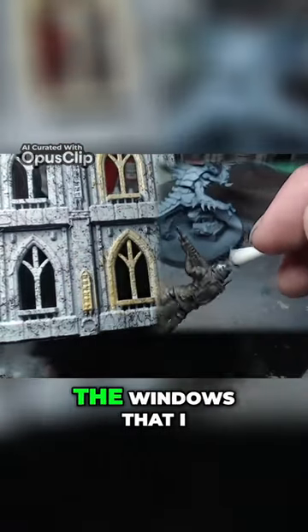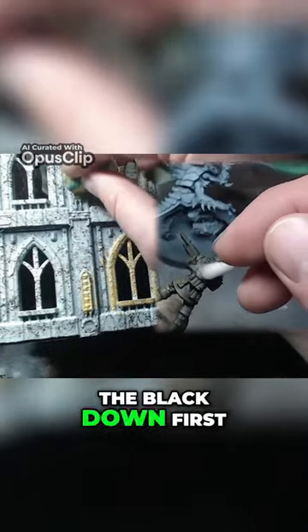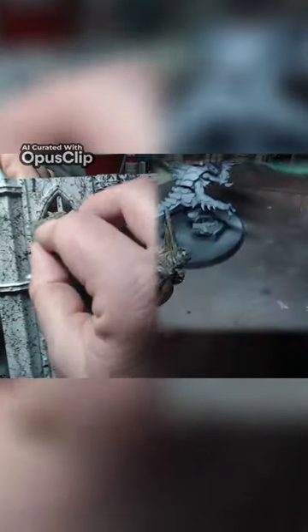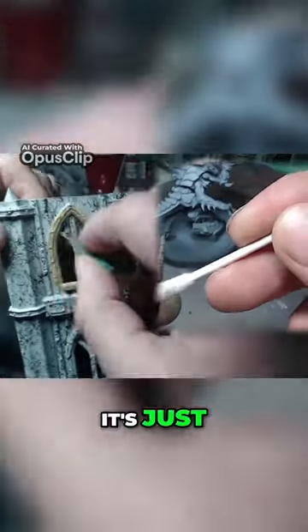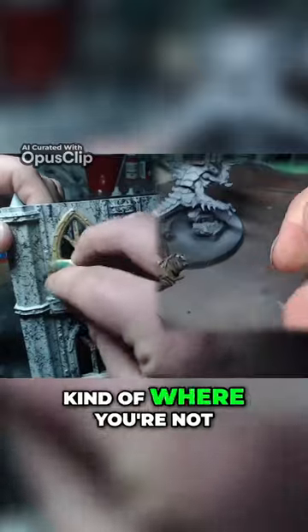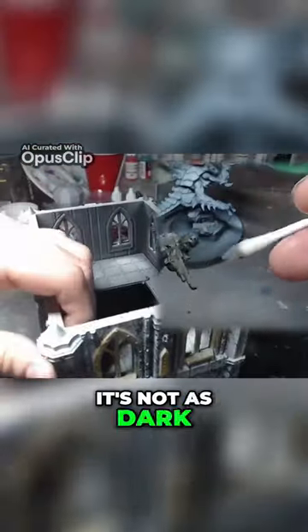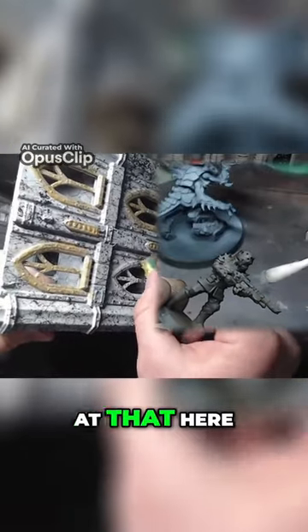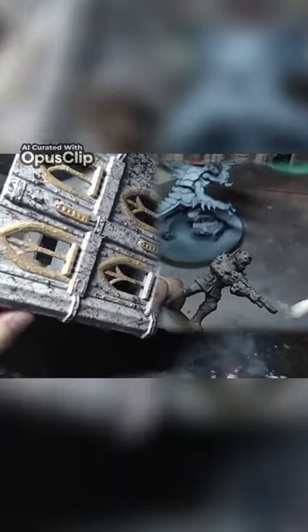These are the windows that I didn't put the black down first — I just hit them with the gold. And it doesn't look bad. It looks a little bit brighter. It's just kind of where you're not going to paint in — it's not as dark. But we'll take a better look at that here at the end and try to compare one to the other.